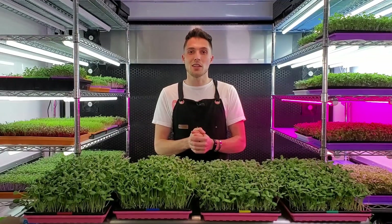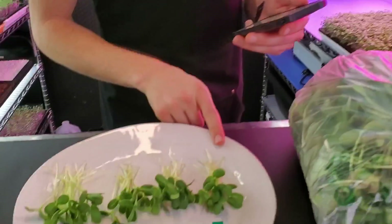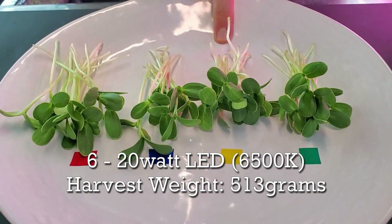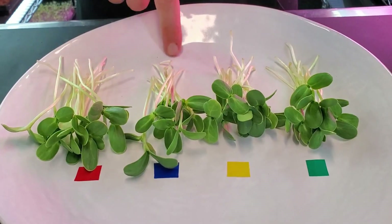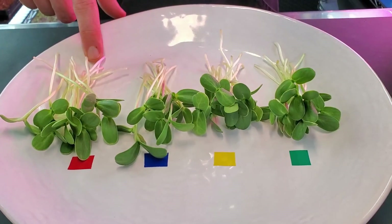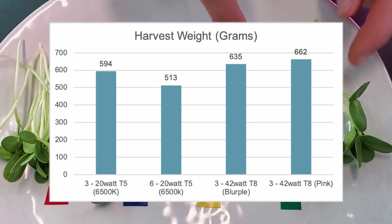I've finished harvesting all four trays. Let's talk about harvest weights one by one. The top shelf with three 20-watt T5s had a total harvest weight of 594 grams. The second shelf with six 20-watt T5s had 513 grams — the one that looked shorter, so a slightly smaller weight was expected. The third shelf with three 42-watt blurple LEDs had 635 grams. The last shelf with three 42-watt pink full spectrum T8s had 662 grams — the highest harvest weight overall.